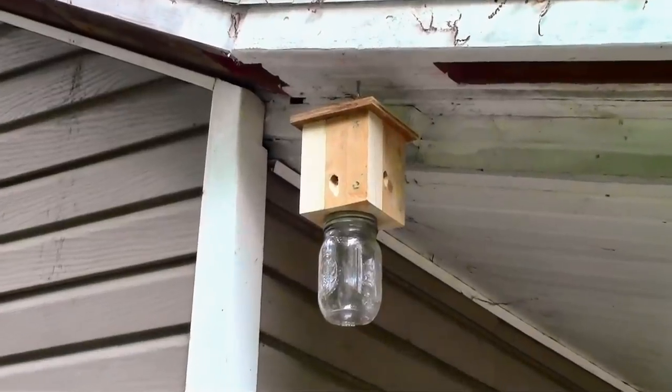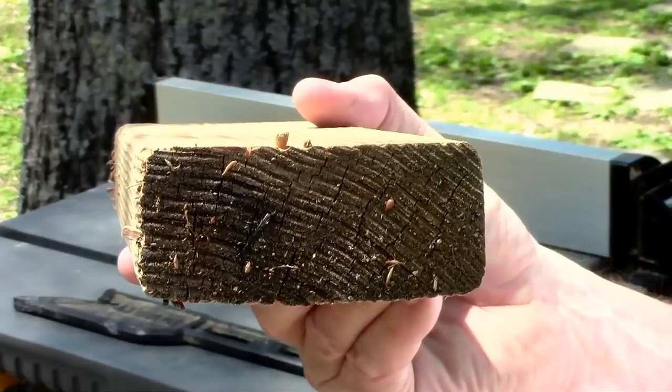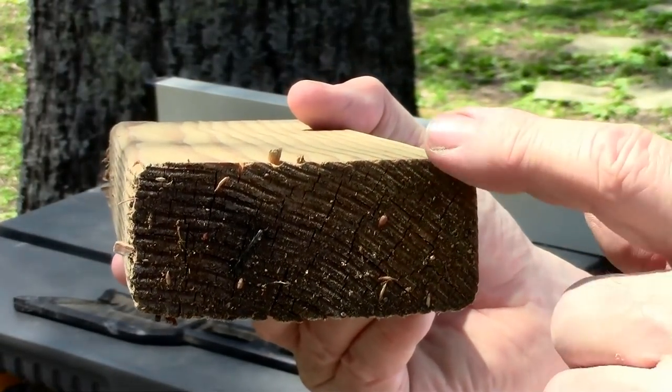I built a no-cost DIY carpenter bee trap back last spring and we are super happy with how it's working, so I decided to try a completely new design. I'll share a link to that other video in the description. I want my 2x4s to be sharp on the edges but these are rounded.